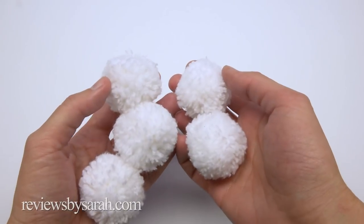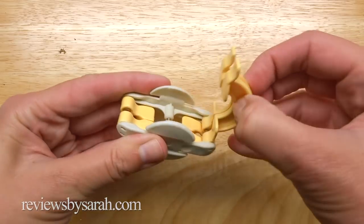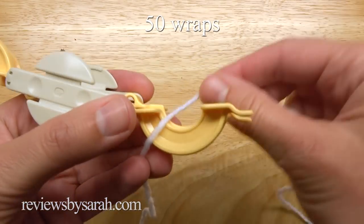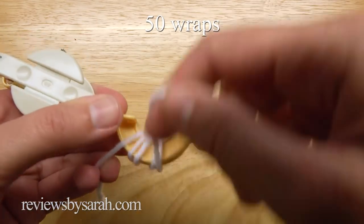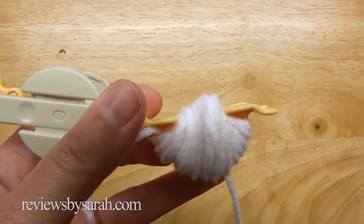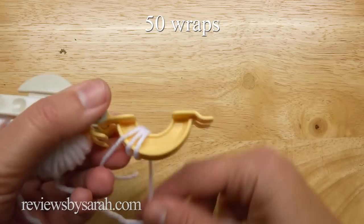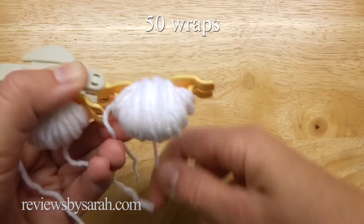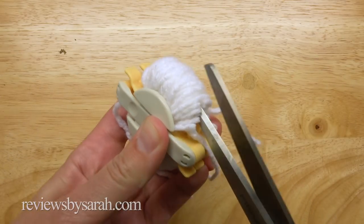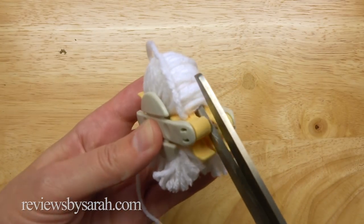I'm going to show how to make the white muzzle area and the four legs first. Open the smallest pom-pom maker like this. Begin by wrapping the yarn around 50 times on the first side, then close that side. Wrap the yarn around the other side 50 times and close it. Take your scissors and cut along the middle groove. Don't worry, your yarn won't fall out.